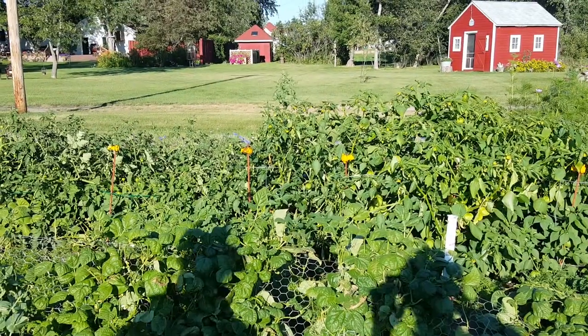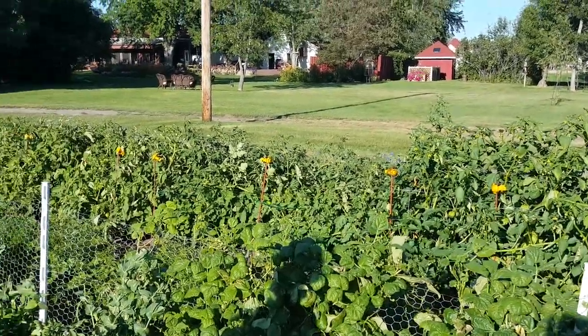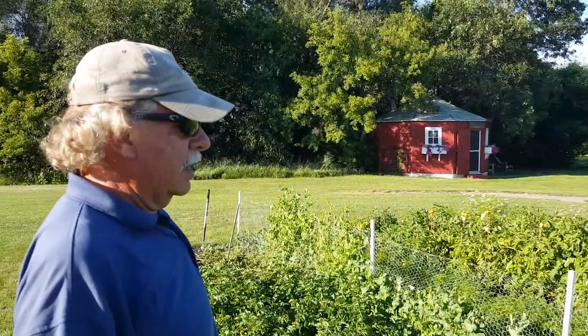Oh yeah, tomatillo is the basis for it. And they grow just as easily as tomatoes. You see them growing right next to them, and they're gonna yield for a long time.